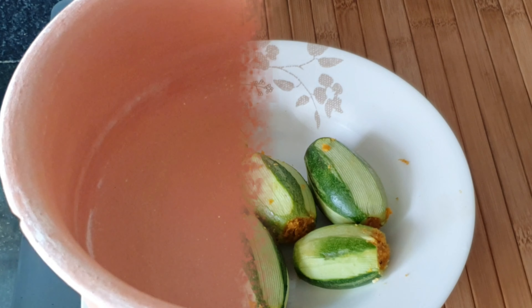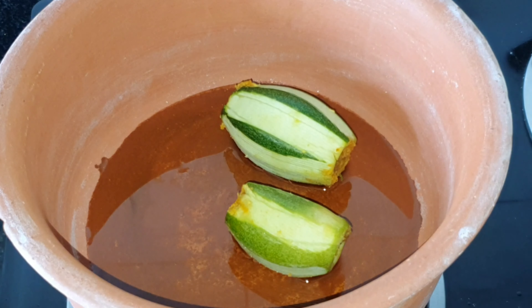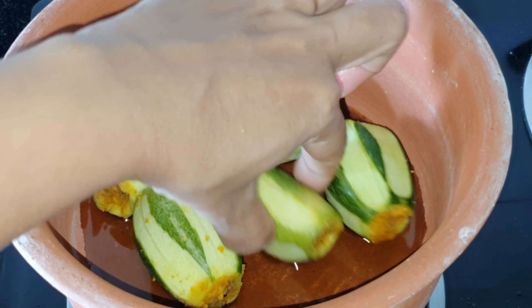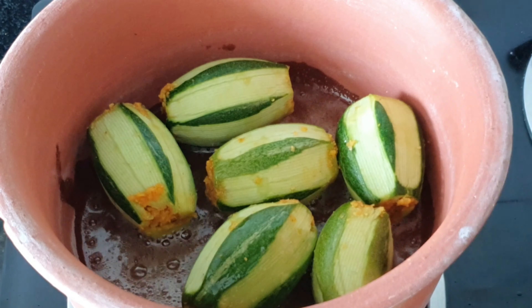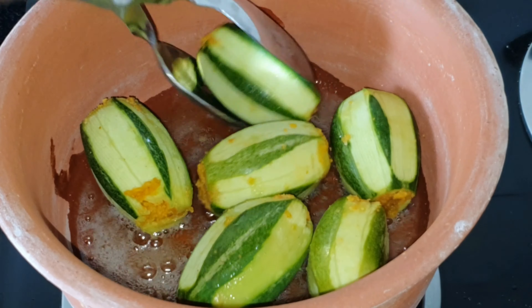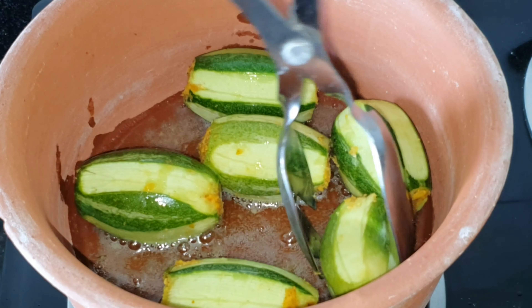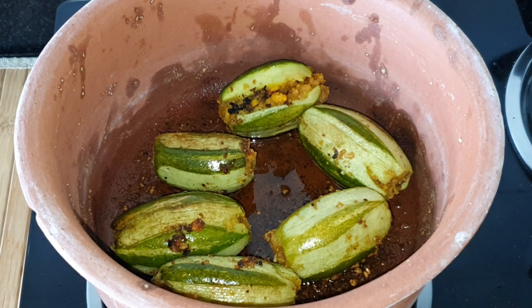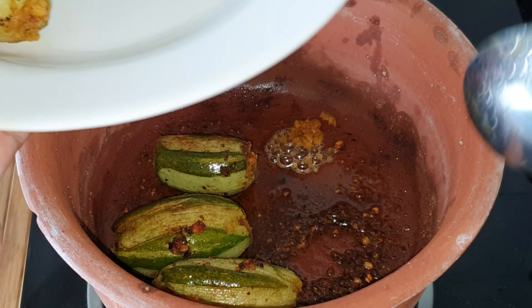Now in a cooking pot, I'm going to take about 4 to 5 tablespoons of oil for shallow frying and drop in the parwals one by one. Cook them well by turning them at regular intervals. I'm going to cook it with the lid on for about a couple of minutes. The parwals look done so I'm going to take them out onto a plate.